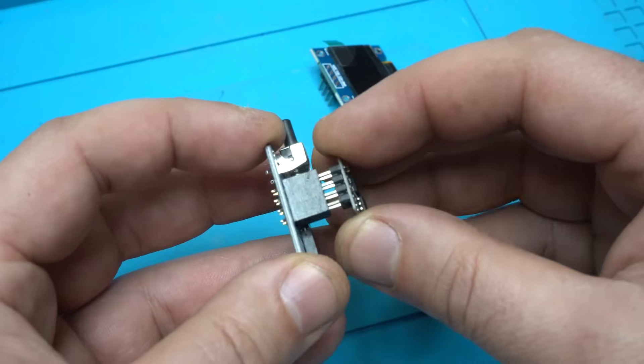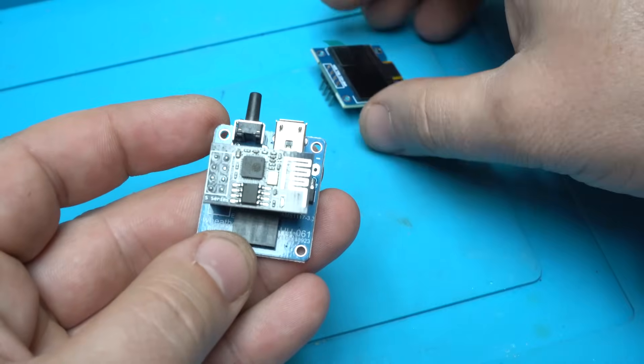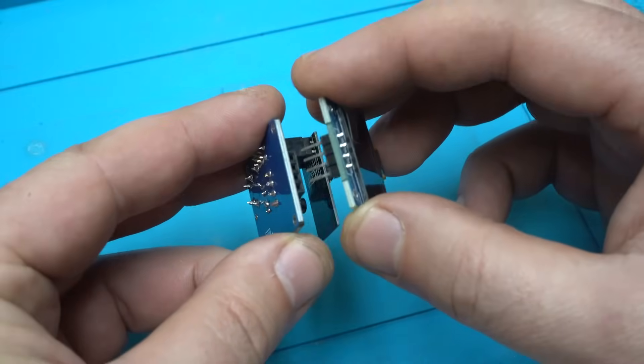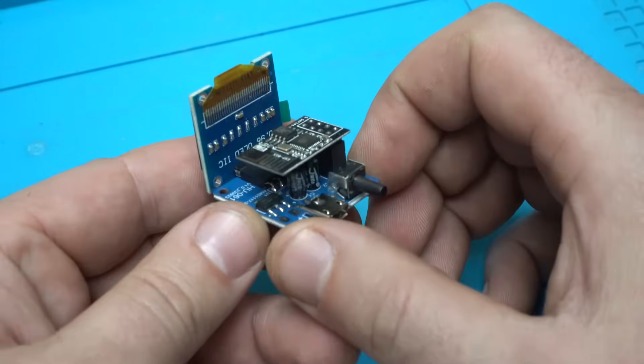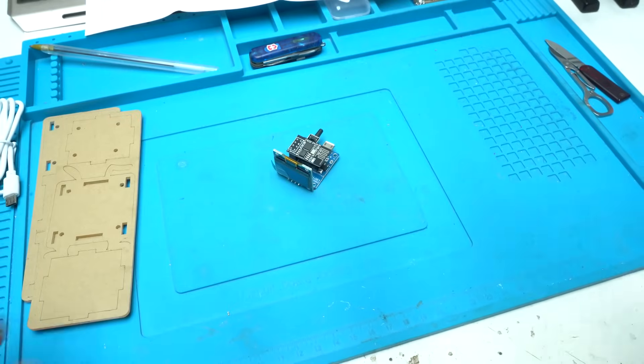The next step is attaching the Arduino ESP8266 module to the main PCB board, and also the OLED screen that is 128 by 64 pixels, which is attached to the pin header of the main board. I am at 50% done with building this cool kit.